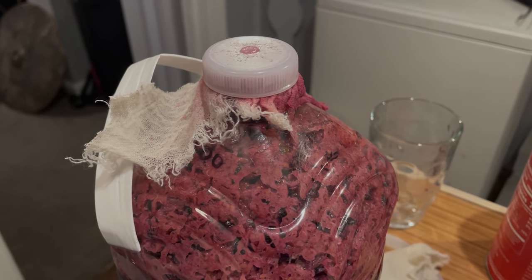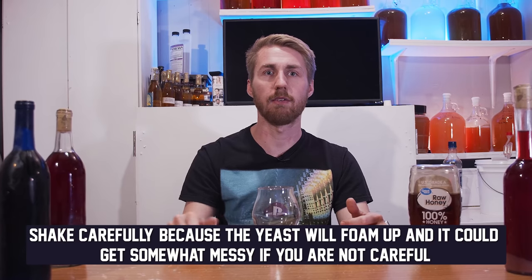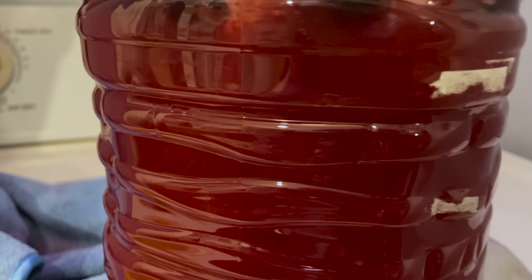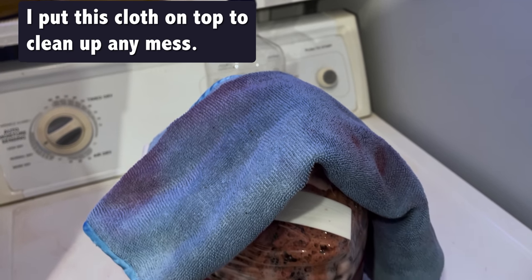I put a small piece of cheesecloth across the top and poked a hole in the lid so it could breathe. The fruit at the top wanted to rise and create pressure, so every once in a while I'd shake the container to dislodge the fruit so it wouldn't create a barrier. Shake lightly since the yeast create CO2 — or just open the container and mix the fruit around to prevent mold. The yeast ferment the sugars, produce CO2 that escapes, and create alcohol.